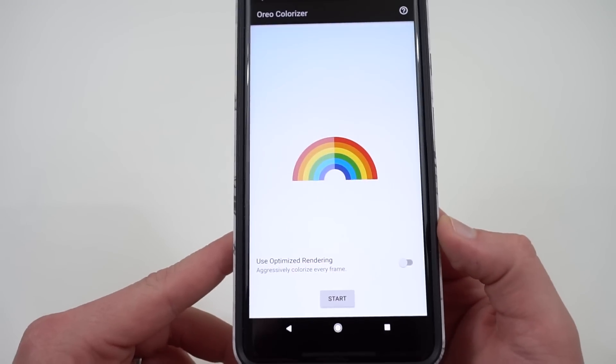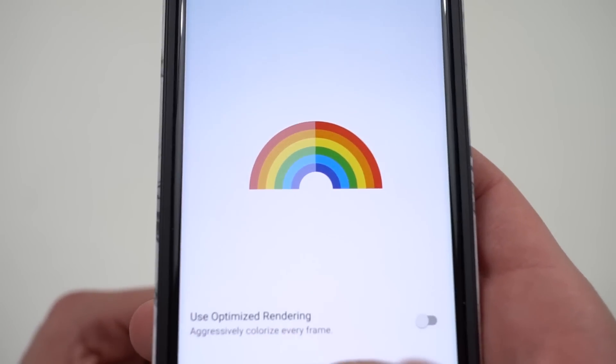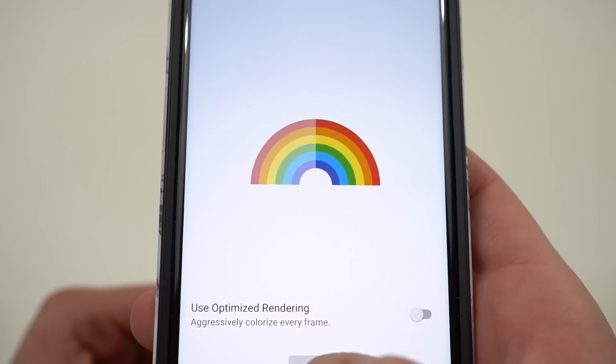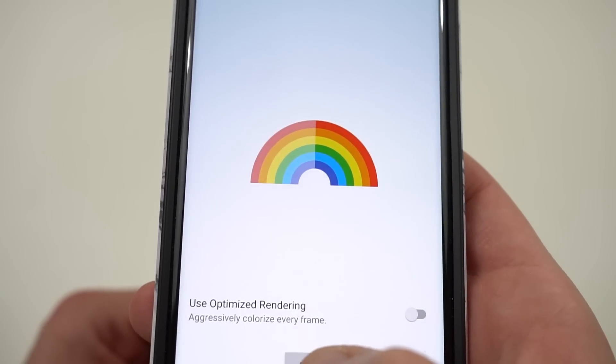For the purpose of the demo, I'm going to leave it on aggressive mode so you guys can see the difference. So right now it's off — look at the rainbow right there and just take a look at the difference when I hit start as I zoom in here. Look at the colors pop. Turn it off and on, off and on.